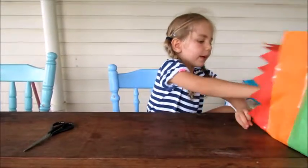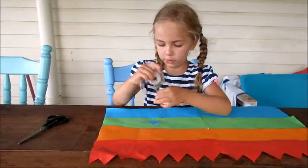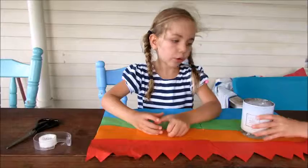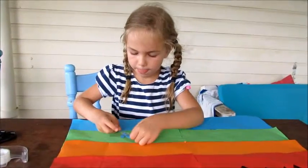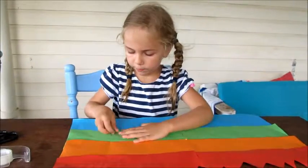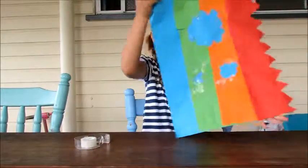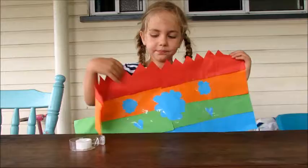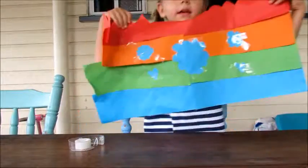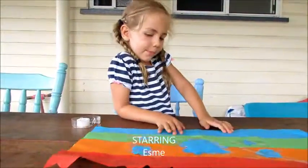It would be best if you did a couple of pieces of sellotape so it does stay on and it didn't slide out. Once you have stuck all your pieces on, it will look like this. And then you can decorate it however you want with whatever coloured paper.